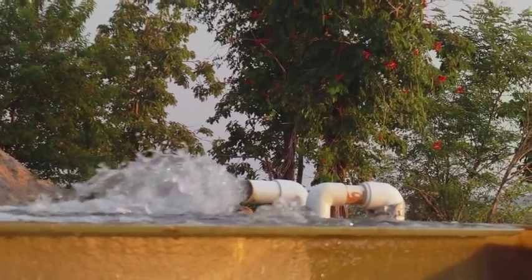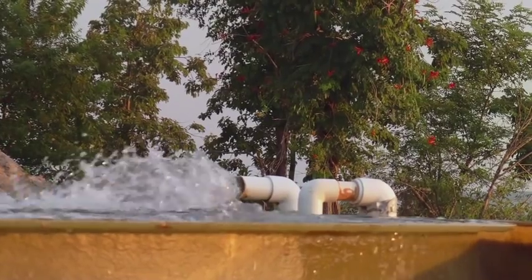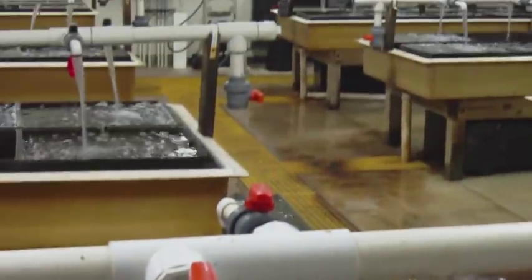The process starts in February. In February the water is extremely cold and the oysters really aren't doing much of anything. We bring them into the hatchery and we very slowly start increasing water temperature on them. By doing that it kind of wakes them up out of their hibernation state and they will start eating.